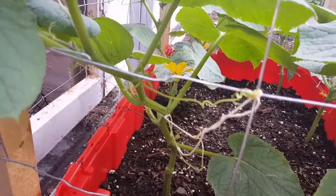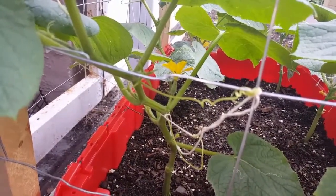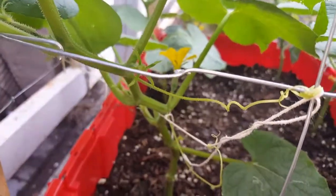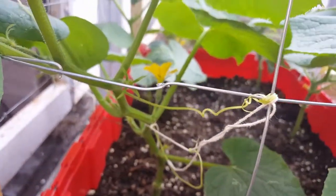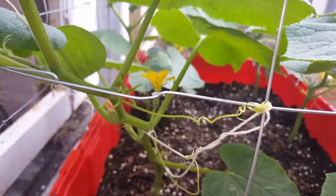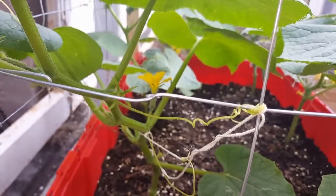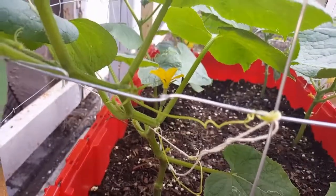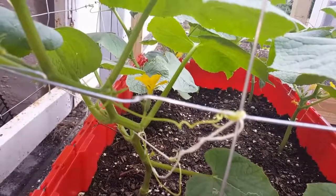Hopefully within a week that thing grows into a cucumber. I see ants on it, so hopefully that helps too. I don't see a lot of flying insects, bees or anything like that, but ants do the job as well. Just wanted to show you guys how to do it.